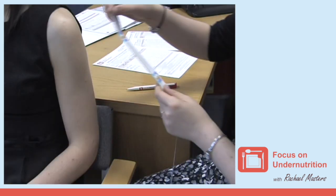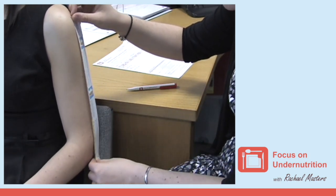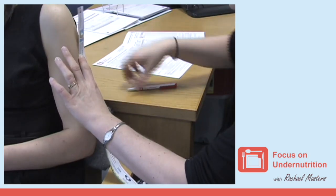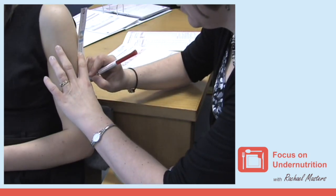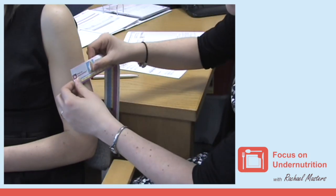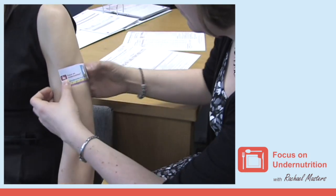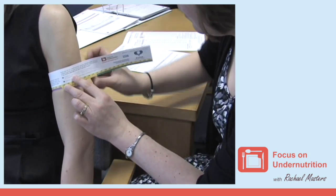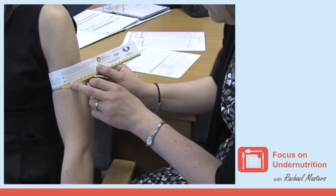The Focus on Undernutrition MUST alternative measurement tape can be used to determine mid-upper arm circumference and is colour-coded to help determine if someone is likely to be at risk of undernutrition. When measuring a mid-upper arm circumference, if the measurement falls into the red area, this indicates that the person has a BMI of less than 20 and you may consider putting in place a moderate-risk dietary care plan.